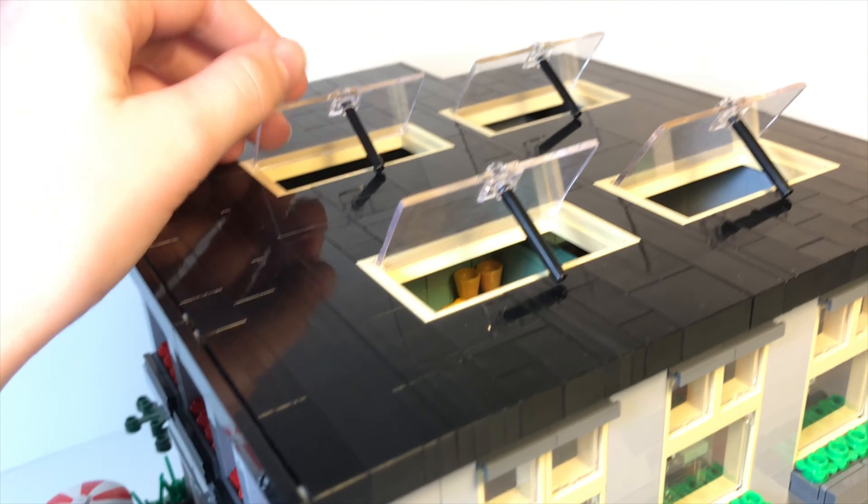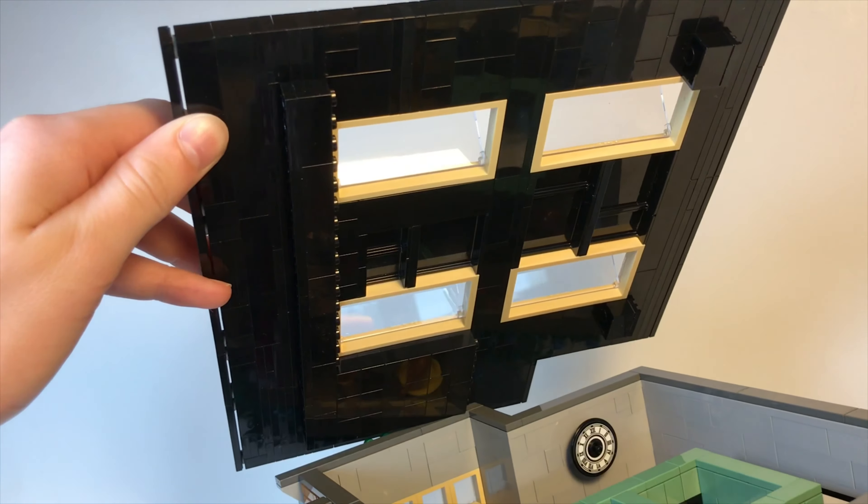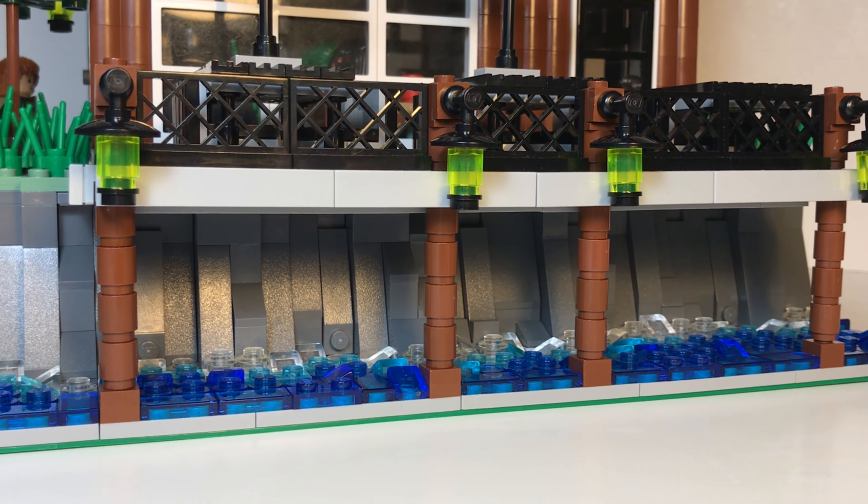The roof of the restaurant is a wall with black bricks laid down on its side. I included some windows with glass doors on top, with the doors held open by some rods. Overall, I think that the doors add a very realistic touch for the build, and also give the roof a little bit more dimension.